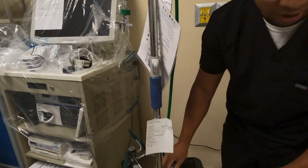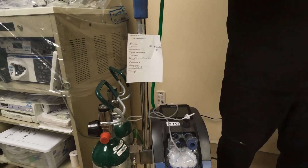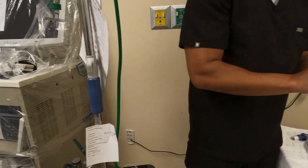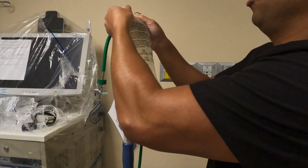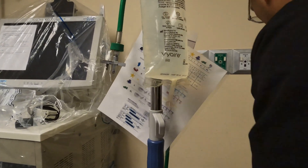We're going to go ahead and attach our sterile water for inhalation. We're also going to puncture it and open the vent cap.